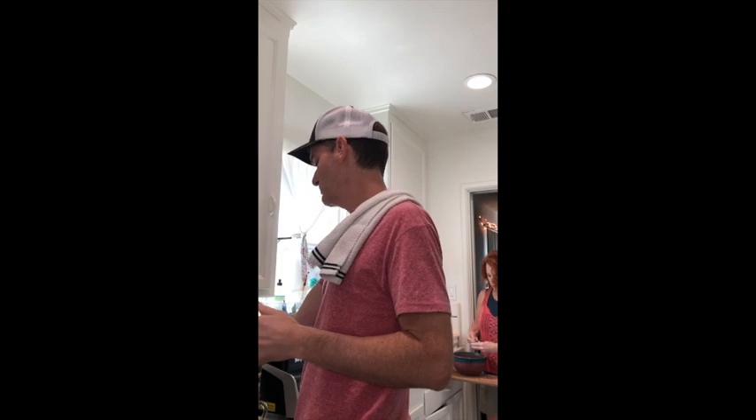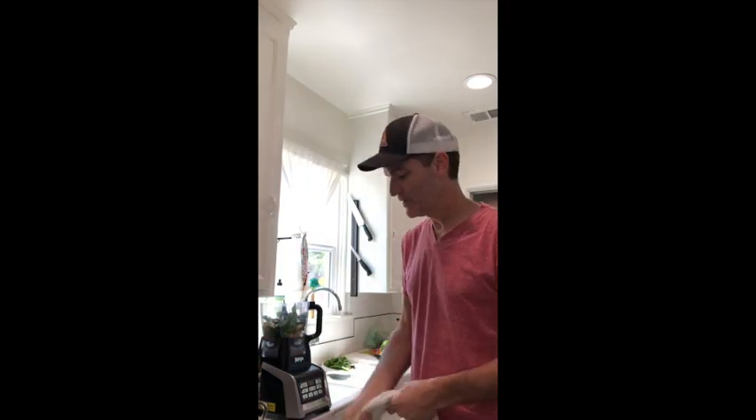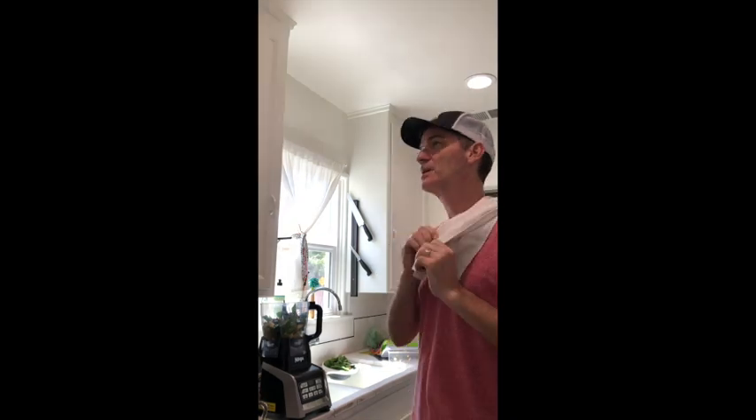As everyone knows, one of the most important parts of a pizza is the crust. So today we decided to go with a gluten-free, grain-free almond flour crust. This is how you make that.